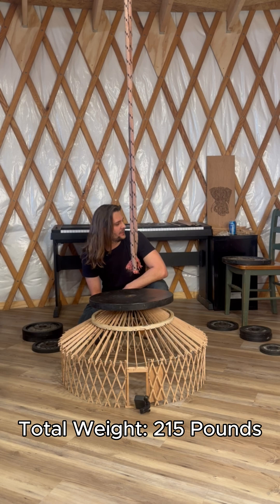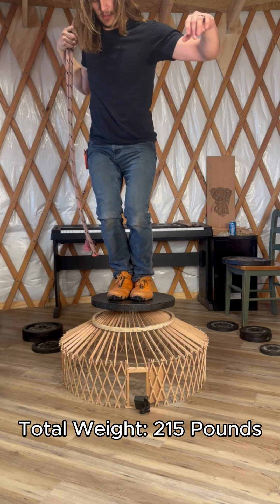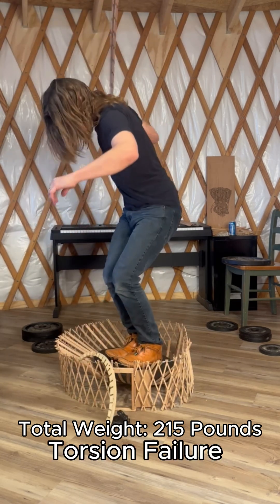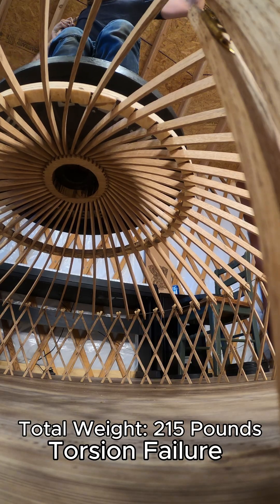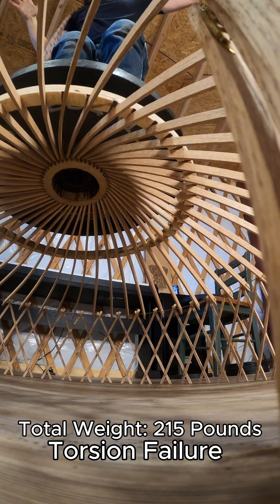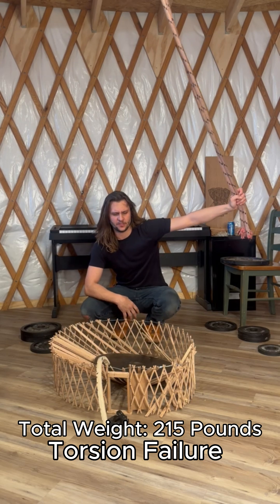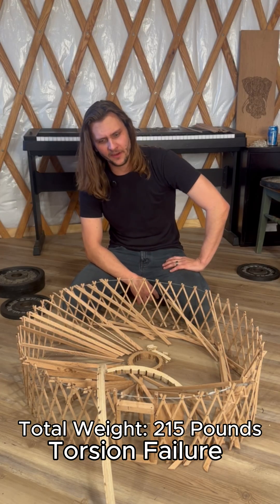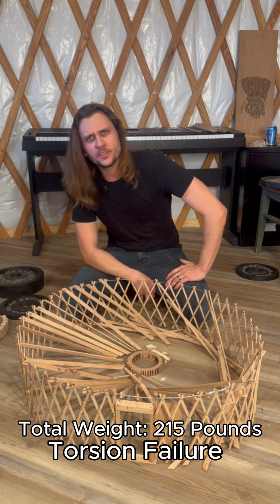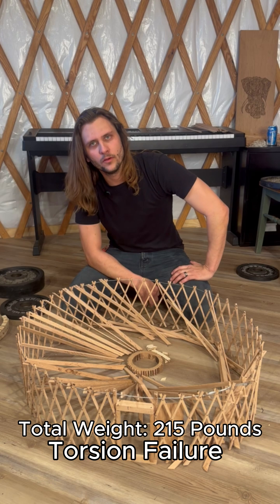Do I do it? Oh, that's so much work. All right, do it. We have once again reached failure. That one was pretty fun, I'm not going to lie. When I rebuilt this yurt model, I think we've reached the end of our vertical weight testing.